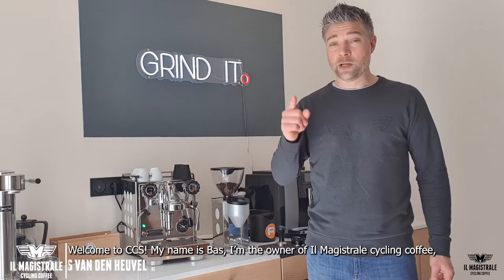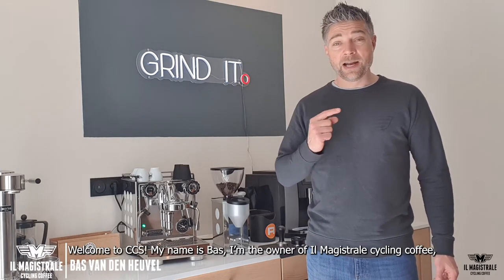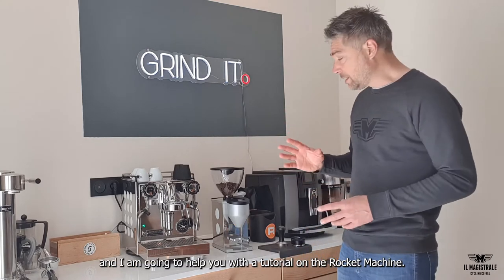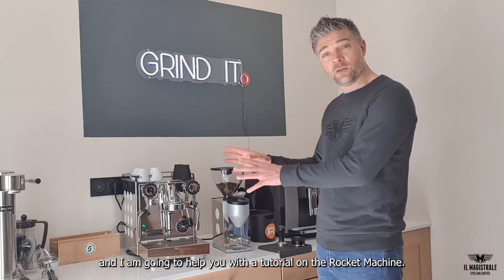Hello, welcome at CCS. My name is Bas, I'm the owner of Ilma Estrada Cycling Coffee and I'm going to help you a little bit with a tutorial about the rocket machine.